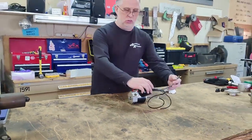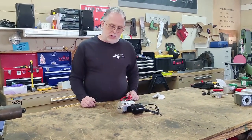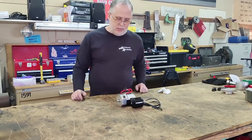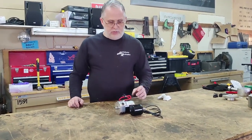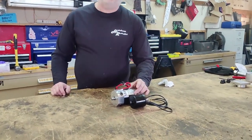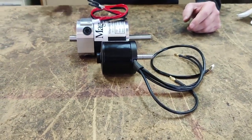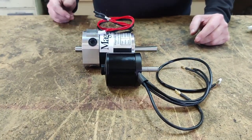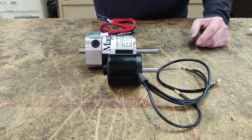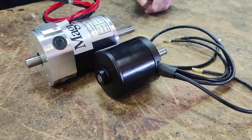If you look at these two motors side by side, this one would look like a much more powerful motor, and in wattage output it does have significantly more power. The problem for brushless motors has always been getting the control setups to work for what we need in combat. I've used brushless in smaller robots and been happy with the performance, but haven't used them in the larger robots yet.